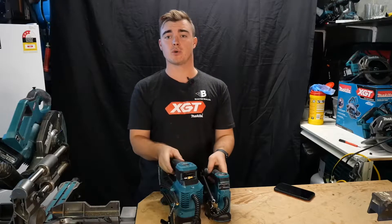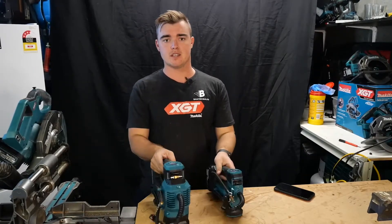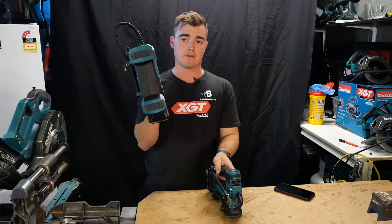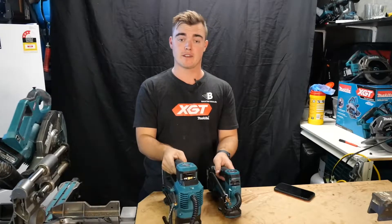Hey everyone, VentureBuilds here with another tool review. Today I'm comparing the 18 volt DMP180 versus my 40 volt MP001G tyre inflators.